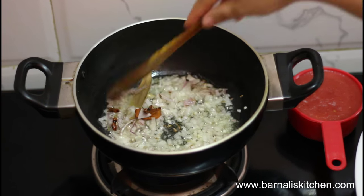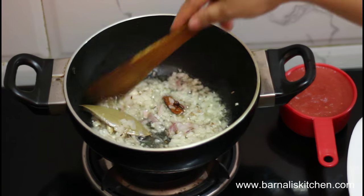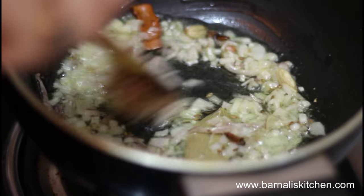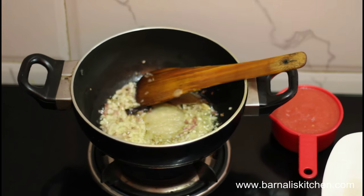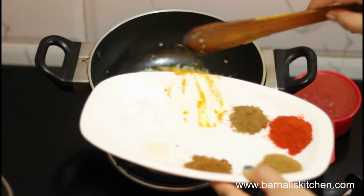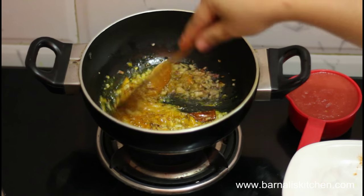Now add the chili powder. Now add garlic paste and then turmeric powder into the onion mixture. Mix it well.